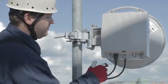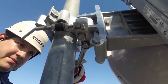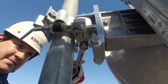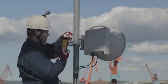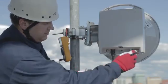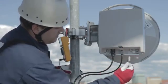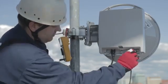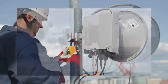Loosen the mount screws a bit so you can move the antenna in azimuth — that is left and right — and in elevation, that is up and down. Remove the weather protective cap from the alignment port. In this case we have a RAU-2x radio unit where the voltmeter is connected with the alignment test cable. For MiniLink PT, use the voltmeter's test probes to connect to the alignment port under the O and M cap.